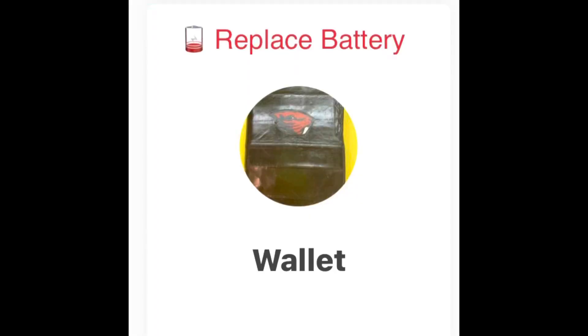My son-in-law gave me a Tile device to locate my lost keys, wallet, and cell phone, and it worked very nicely several times. However, I forgot to keep track of the charge, and the one in my wallet lost its energy, and I lost my wallet. It was right next to me, but it took me half a day to find it.